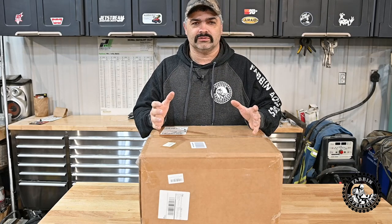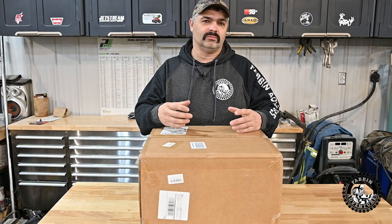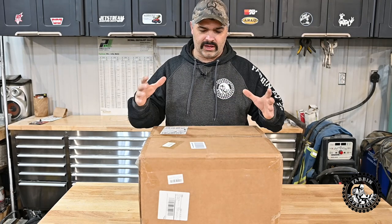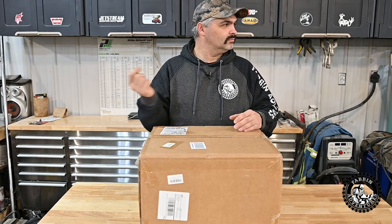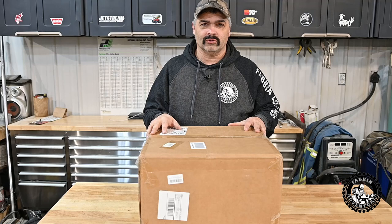A lot of you guys have seen these little Chinese diesel-powered heaters that you can get off Amazon. They come with a remote control, a little LCD panel, a fuel tank, and so on. I'm going to take this unit, build an aluminum box for it, make it portable so I can put it in my Samurai — use it when we're camping, hunting, fishing, or whatever, or use it on the jet boat for staying out overnight.